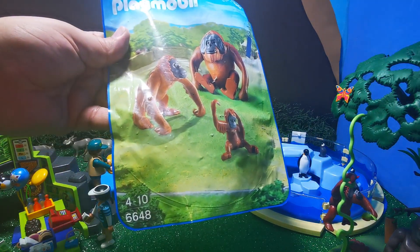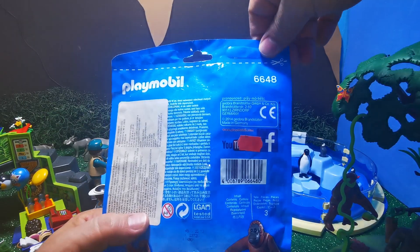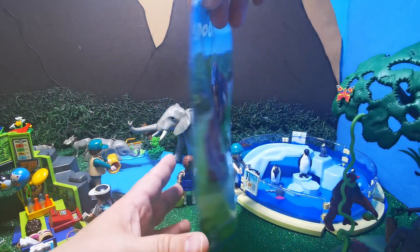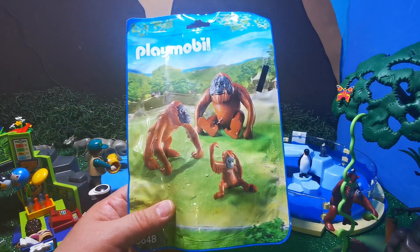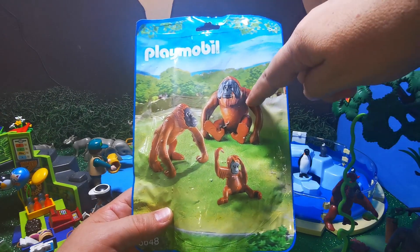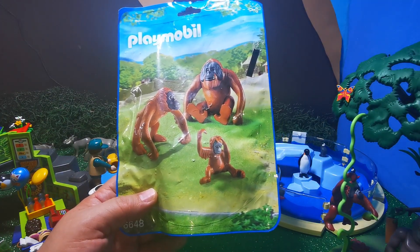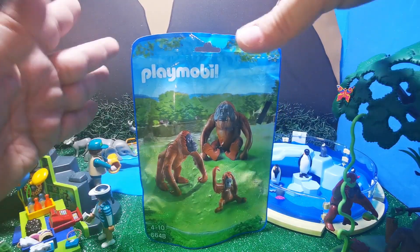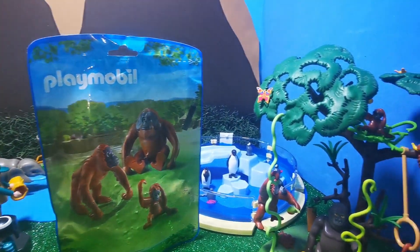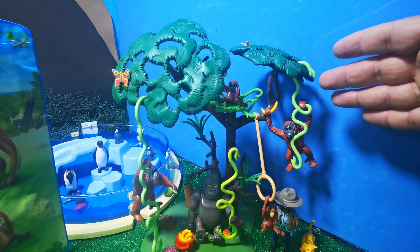Aquí estamos viendo la referencia 6,648. Por la parte de atrás estamos viendo el año, que es del 2014. La familia de los orangutanes. Esta bolsita va a estar bien porque lo vamos a agregar a nuestro zoológico. Lo más seguro es que este es el macho, el macho alfa, la hembra y el pequeño orangután. Ya después de ver esa familia de orangutanes, los voy a colocar en este arbolito de orangutanes. Aquí ya está una familia.